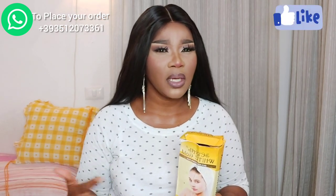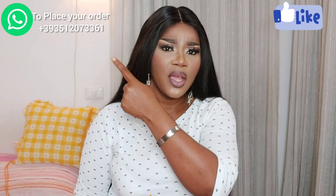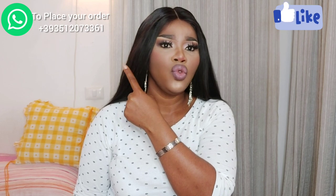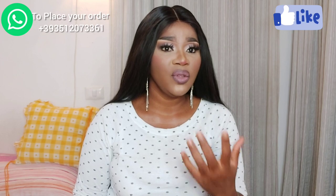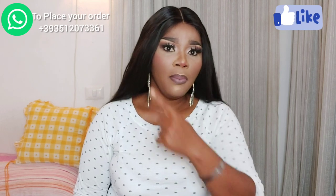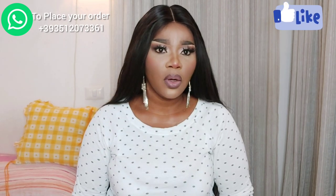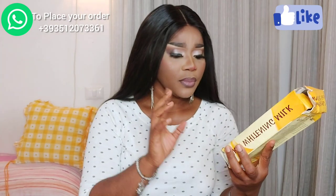In my last video a guy came to order, and that's why I decided to get the Gold — probably somebody else might like it as well. My number will be on screen somewhere; if you want to order from me and you don't live in Italy — maybe you live in Germany or France — and you need somebody to get it for you, contact me on WhatsApp and we'll talk about it.